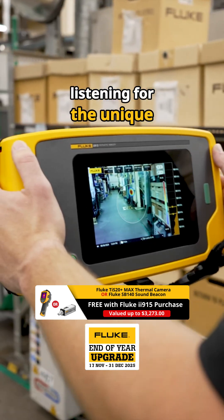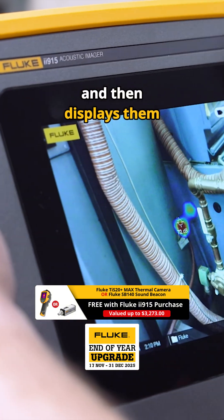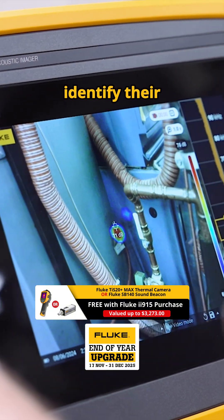These cameras work by listening for the unique sound frequencies emitted by these hidden problems and then displays them on the screen so you can visually identify their origin.